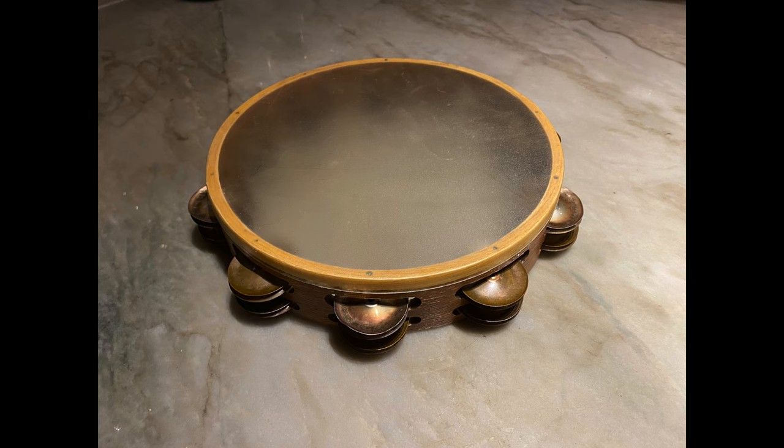Here's the final result of our tambourine head change. You can see a nice clean line where the head stops and everything is glued in place. Hope you found this video very helpful — let us know what else you'd like to see. We'll see you soon, take care.